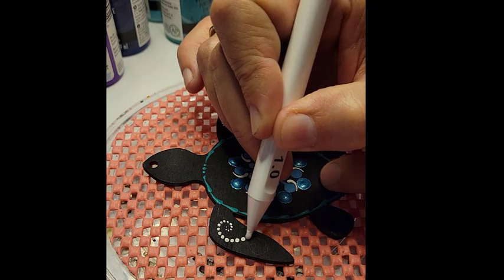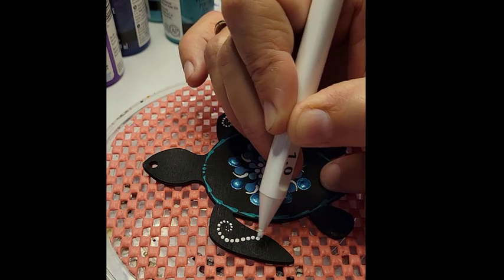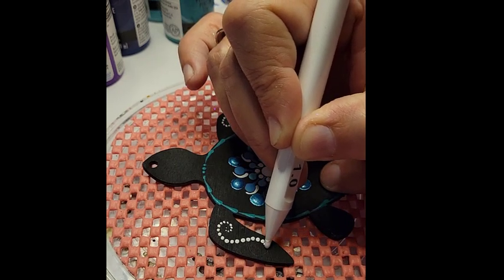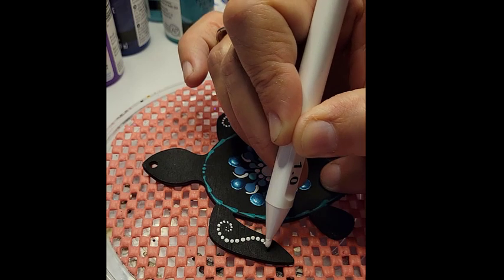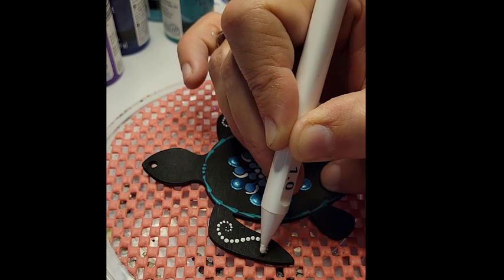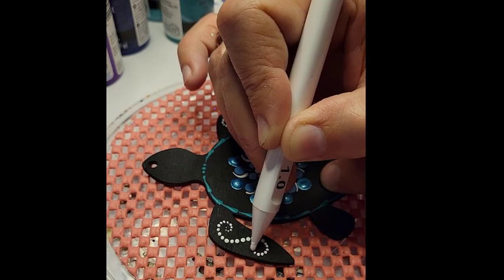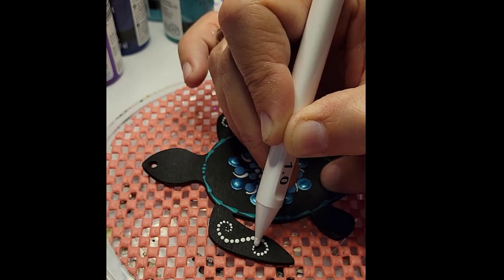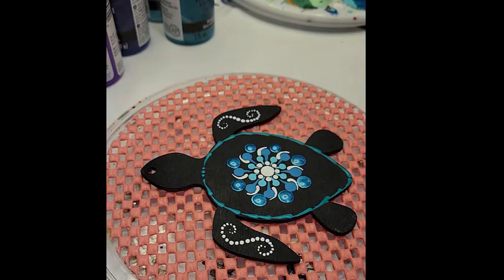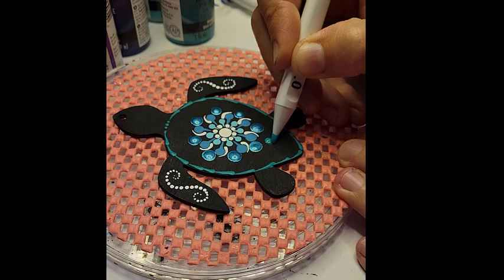I'm just using white for this — in case your screen is causing issues, some people want me to mention all the paint colors because sometimes colors on screen aren't adjusting correctly, or even when it gets uploaded it doesn't work correctly with the transition. Just so you know, this is white. We have one on each flipper.